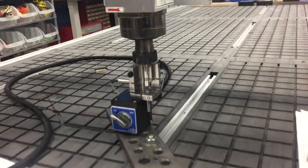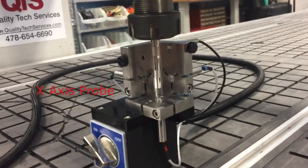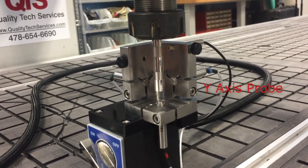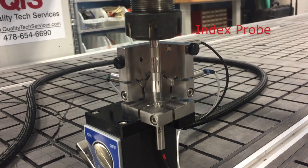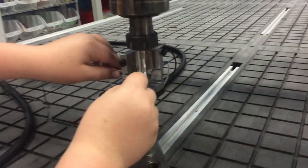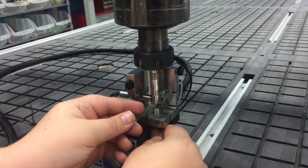We have moved the machine axis so that the pin is approximately centered over the Z-probe and the collar on the pin is approximately centered with the index probe. Go to the probe setup function on the Spindle Check Inspector to align the probes to the target pin.